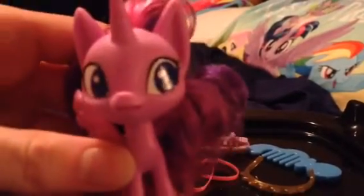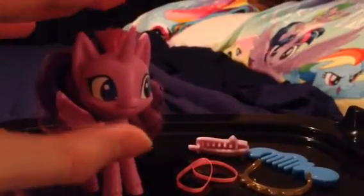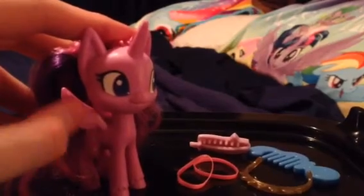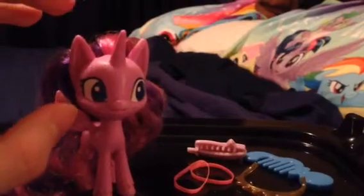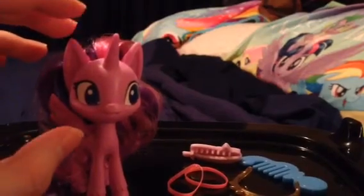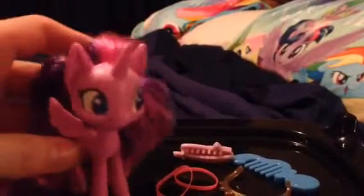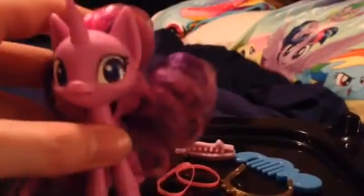So here's Twilight. I think the design on her looks great. The wings look really, really different. The design on the ears looks really, really different too, than the other Twilight Sparkle right here. Can you see the difference between this design on Twilight Sparkle?